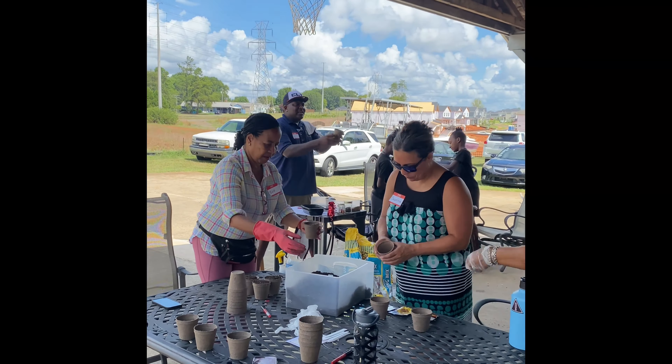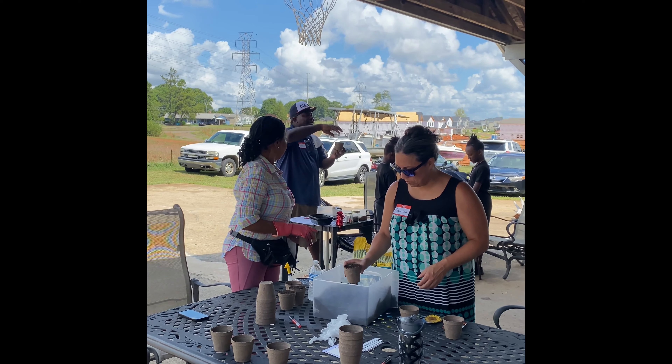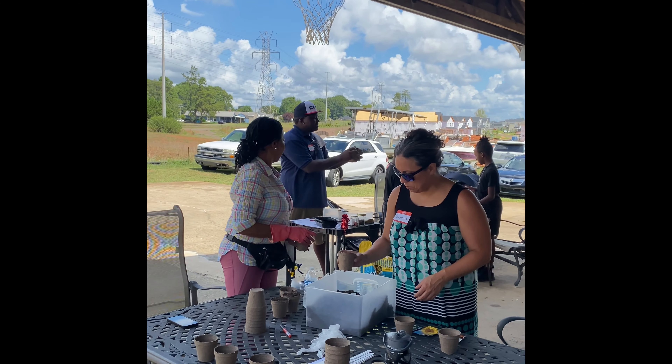Now, inside that container — this is a potting container. You won't have this for long. Basically, when your plant starts growing, you can get root bound, and you want to at least take this out.